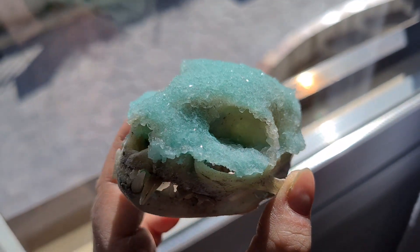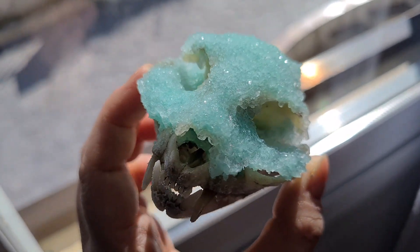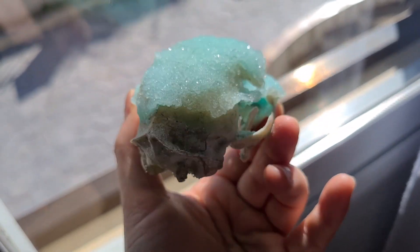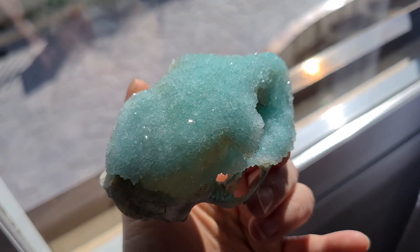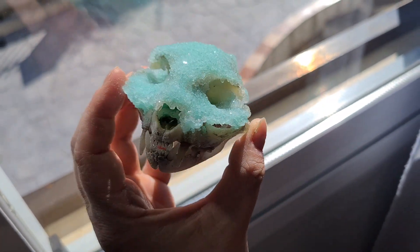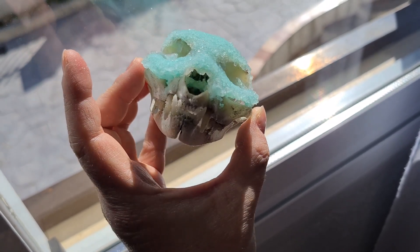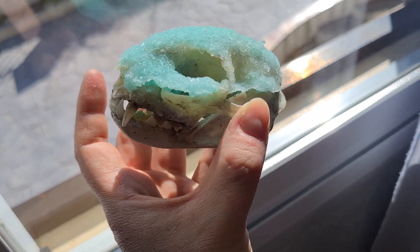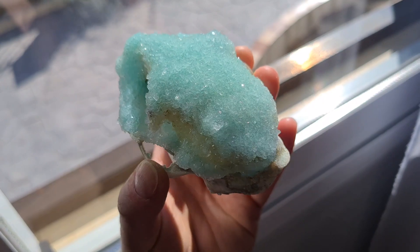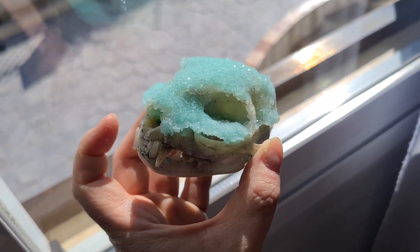I'll record another video, but this time with a dog skull that I have — I'm going to use red color on that one. Look how cool it is — it really is quite nice, how it shines! These crystals are hard but fragile, so I'll have to put it in a display box or a glass case. If I start making these little things, it could actually be something sellable!